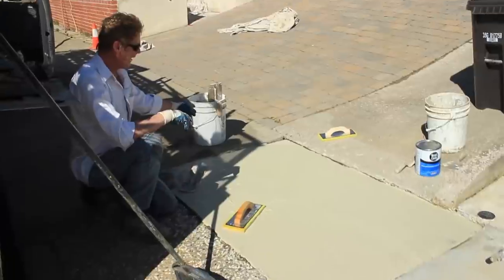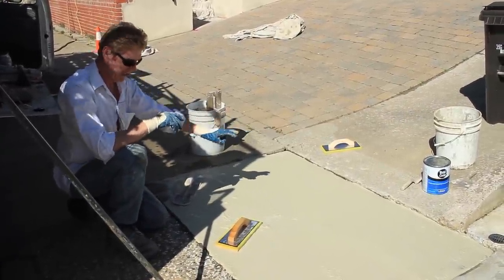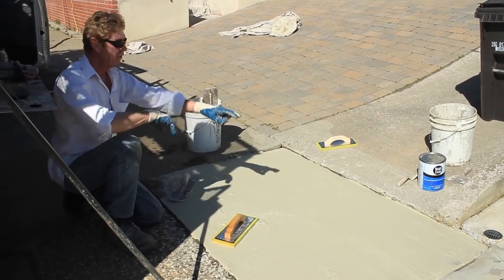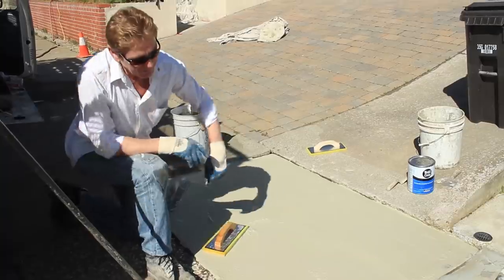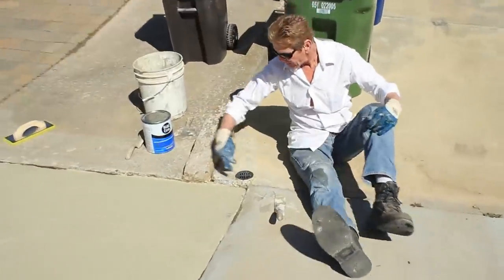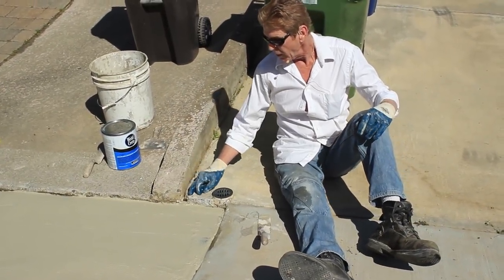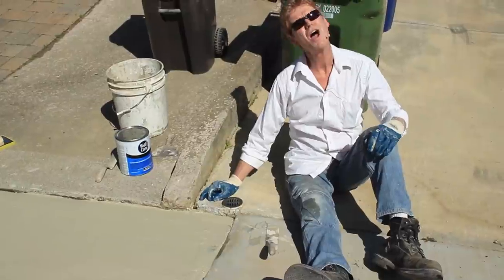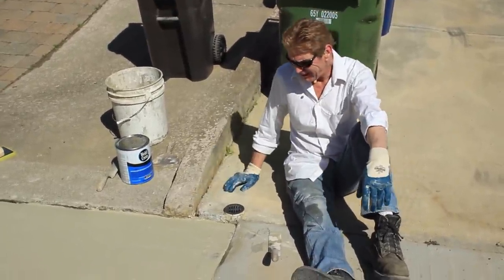Then I'm going to add sand to the poly bond and build it up about an inch over there and feather here, feather there. This leaks and there's an underground thing here — that's why it's sunk. I put as much stucco in there as I could. So is it going to fix it forever? No. But she wanted me to do it and she didn't want to pay to take it out, so we're doing it and showing you how.